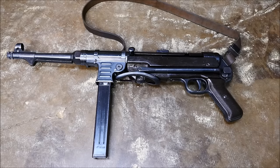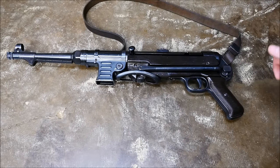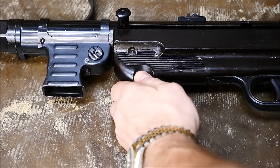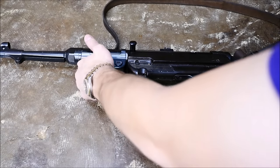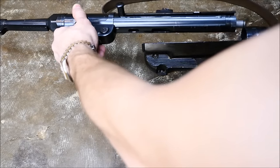Let's get to field stripping it. The first thing you're going to want to do is remove the magazine. There's a large button on the left side of the gun that allows you to do this — very easy to do. Then you're going to take the disc right here, pull it down, and rotate. It locks itself once you rotate it. Then you're going to pull the trigger while rotating the upper and lower halves away from each other, which allows them to be separated.